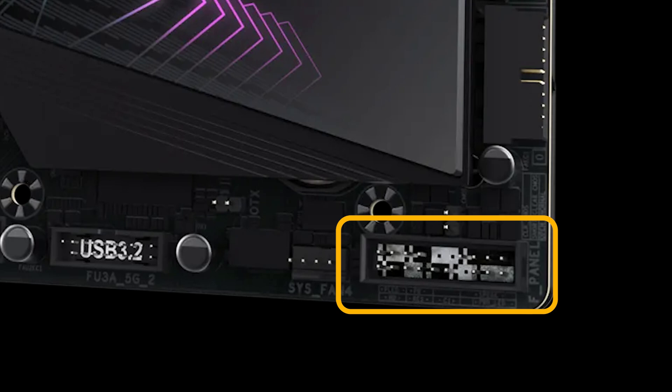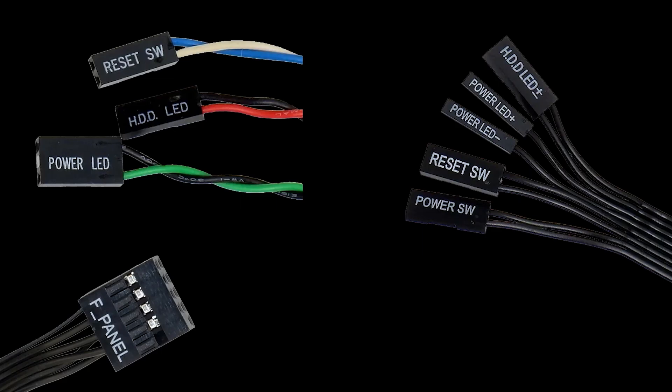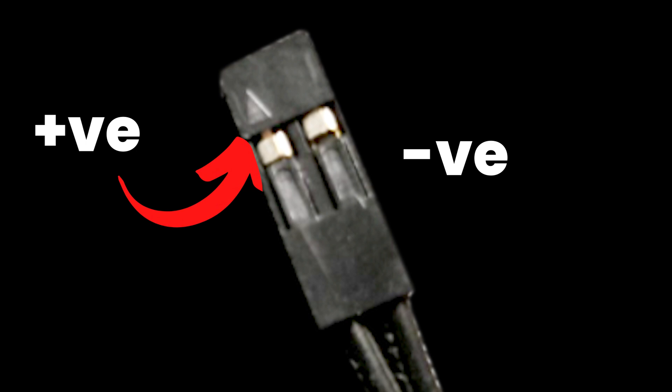Now let's look at the wires from your PC case. Depending on your case, you may have one of three types of wire sets, labeled as power switch, reset switch, HDD LED, and power LED. These labels help you connect each component correctly to the front panel header. If there are no text markings, each wire has a small arrow or marking indicating the positive side — especially important for LEDs, since polarity matters for them.